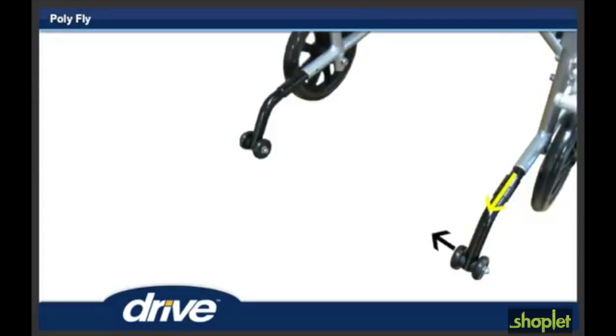Step 12. To disengage the anti-tippers, pull the anti-tipper rearward and swing 180 degrees until it locks in the upward position. Repeat for the other anti-tipper.